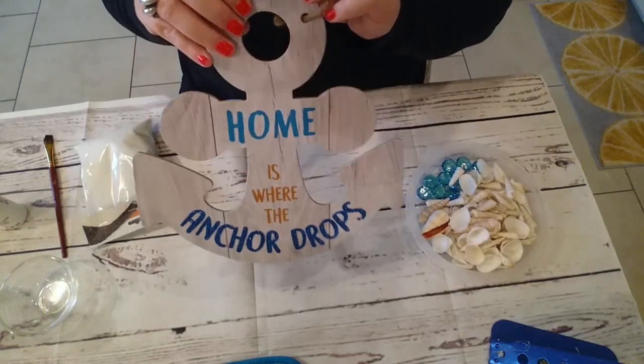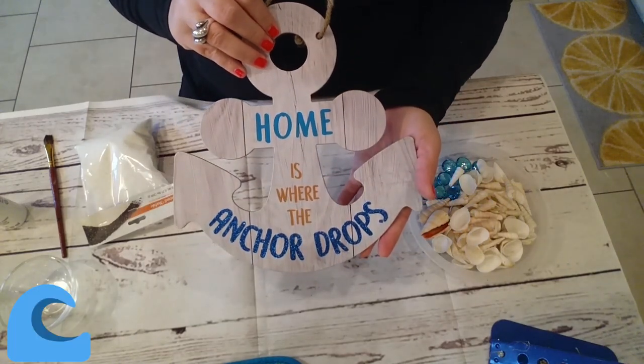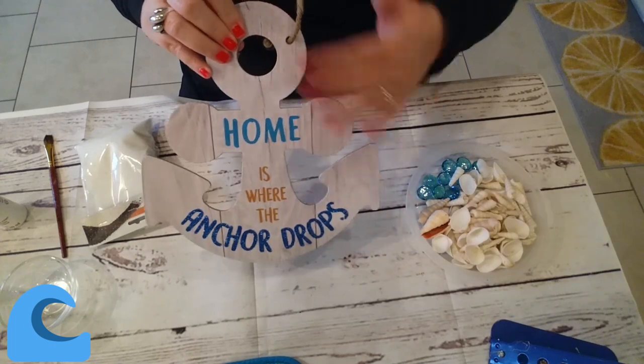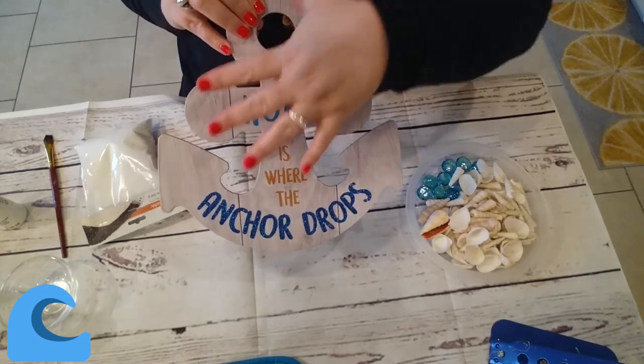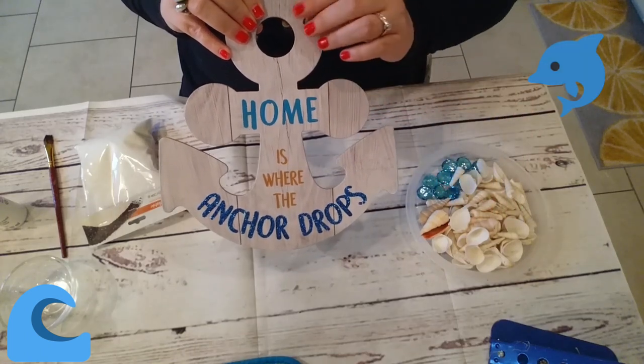So what I'm gonna do is paint this anchor that came from the Dollar Tree. I'm gonna paint the whole thing white, acrylic white, and then I'm gonna pour some sand that I purchased from the Dollar Tree as well all over the wet paint to create a sand effect.